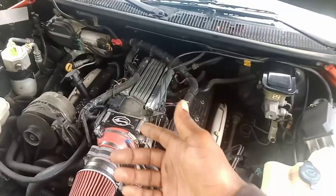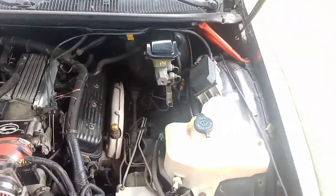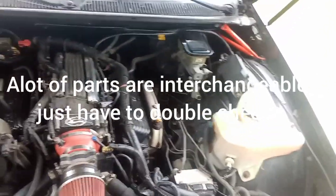Just look at how the throttle body is from the TBI engine, and the 502 Ram Jet. Anyways, it's your boy Nico the Virgo. That's the end of the video.